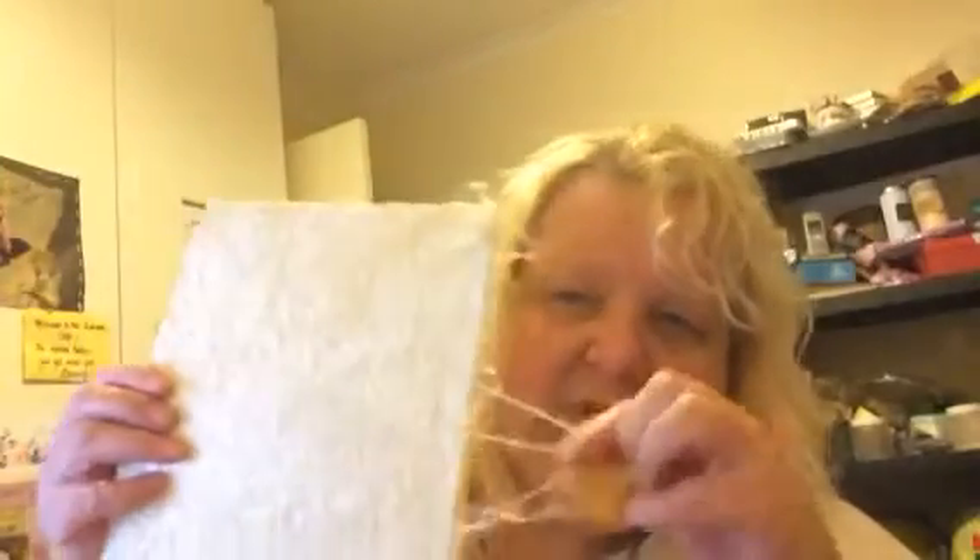What you do is you take self-made paper and then you just put some string with glue on it, and then you just let it dry, so this is completely dry. Then what you do for this rose,